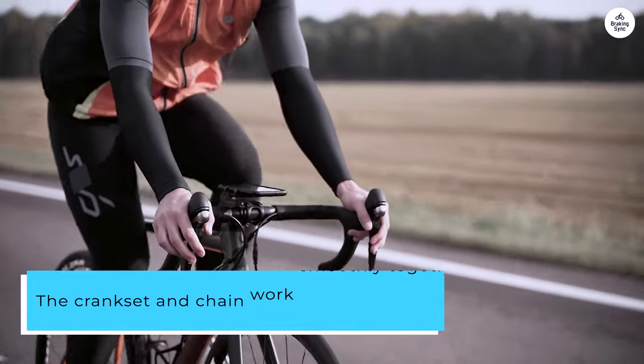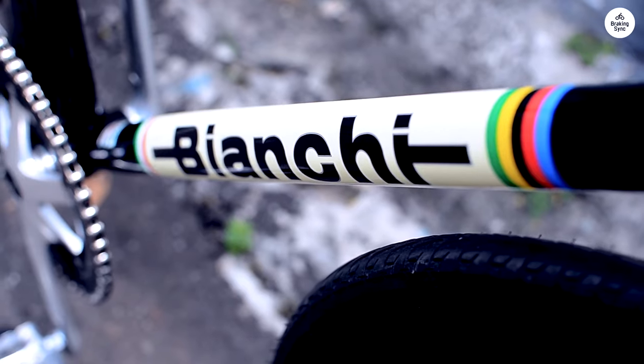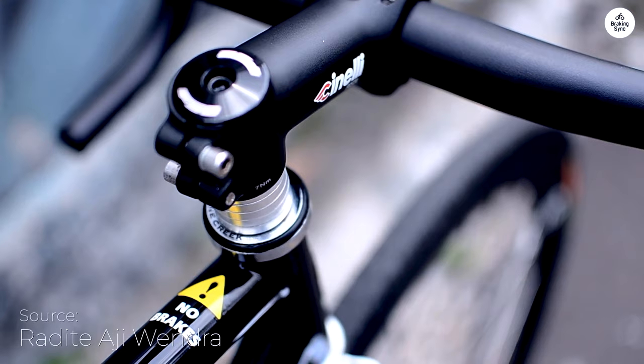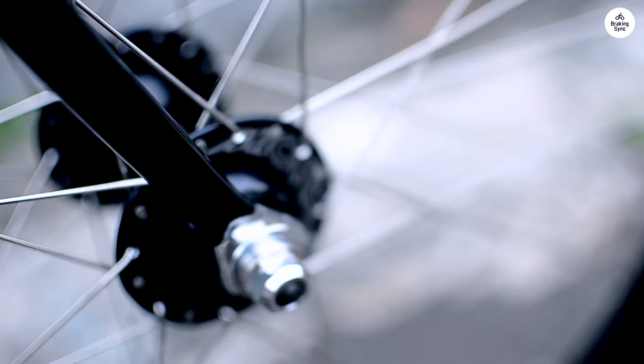The crankset and chain work smoothly together, giving a steady and responsive ride. The 48T crank and 16T sprocket make it easy to pick up speed but still keep control. There's also a freewheel option, handy if you want to ride without pedaling.